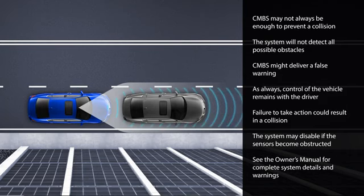As always, control of the vehicle remains with the driver. Failure to take action could result in a collision. If a CMBS system warning message appears in the driver information interface, it may be a result of poor weather conditions and/or the vehicle's sensors being obstructed.